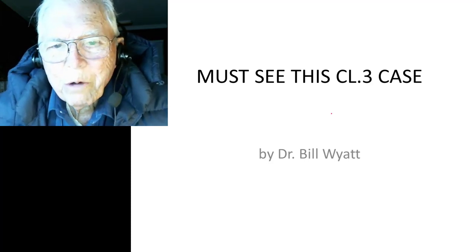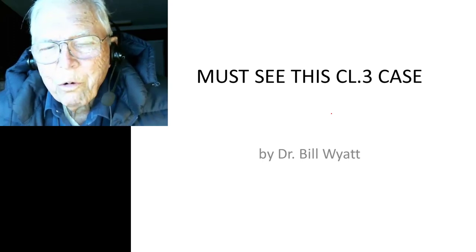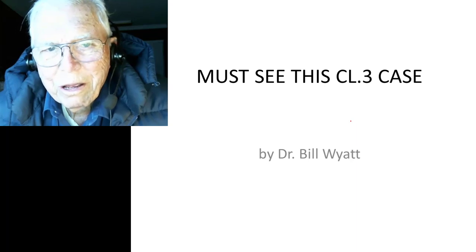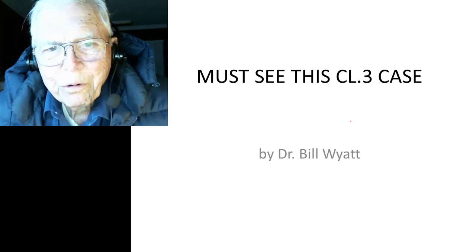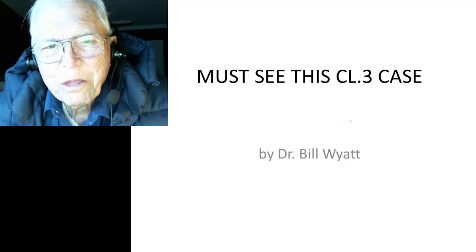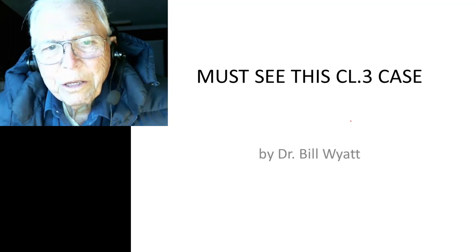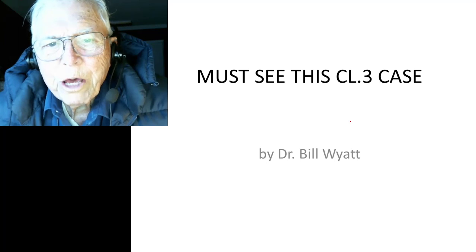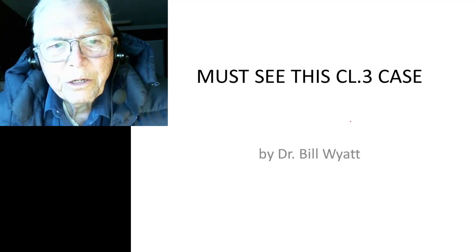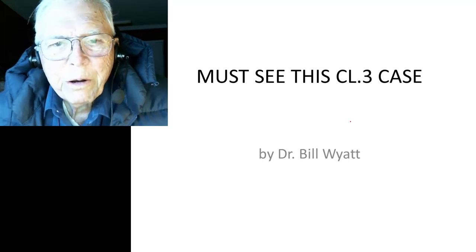Good evening, this is Dr. Bill White again with the American Orthodontic Society. I want to go over a Class 3 case here that I feel is very important for you to see. There are seven or eight things I want to point out as we go along. This is a non-surgical Class 3 case where we took out the lower six-year molars.